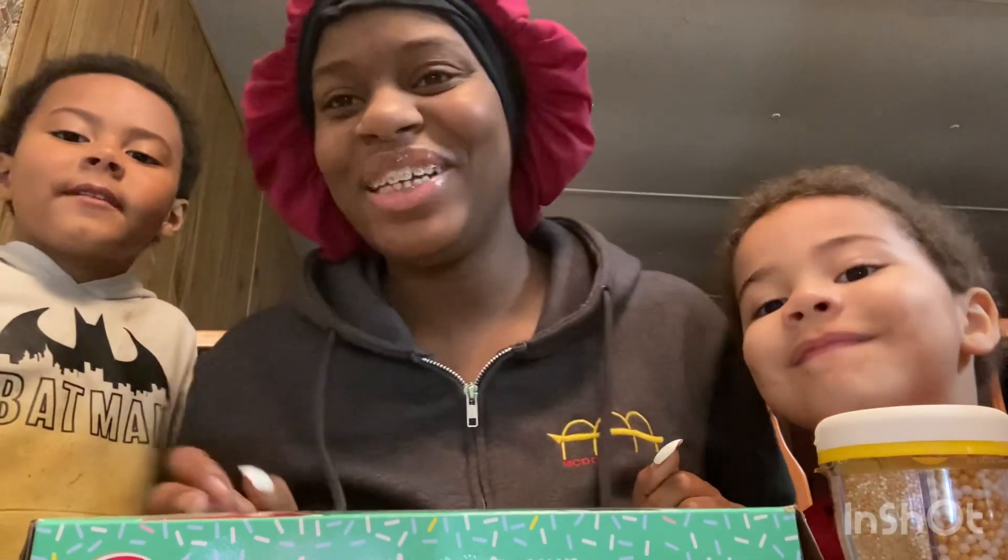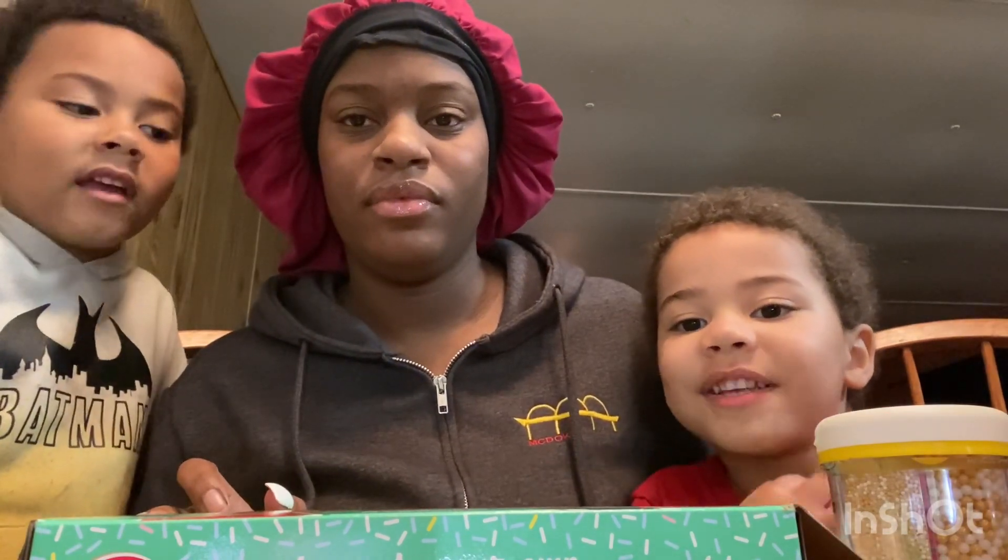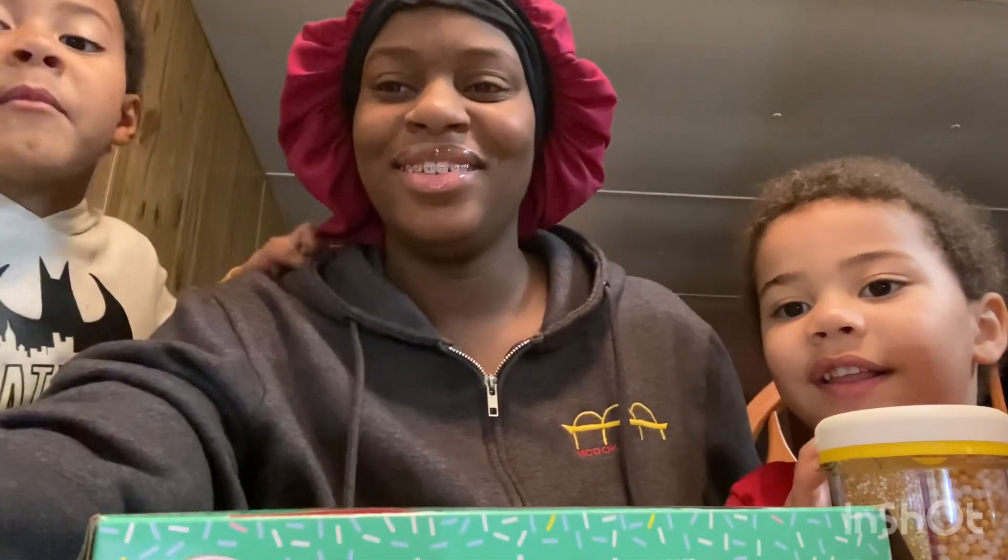Hey guys, welcome back to my channel, and if you're new, hi! My name is CJ. Say your name now. And my name is Carol, and my mommy said it.